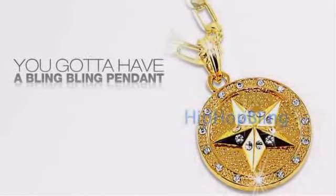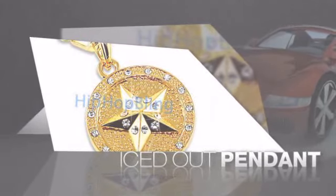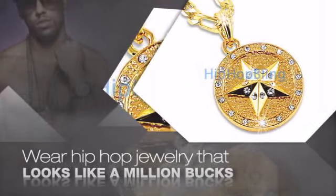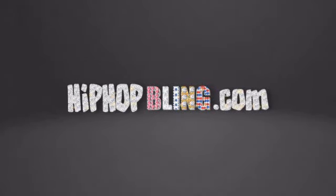If you want that iced out look, you gotta get a hip hop pendant. Get the look and the feel of a real diamond pendant and look like a big time baller. Nothing cheap and cheesy here. For $20 and up, get quality bling that looks and feels legit. What you waiting for? Order now at HipHopBling.com.